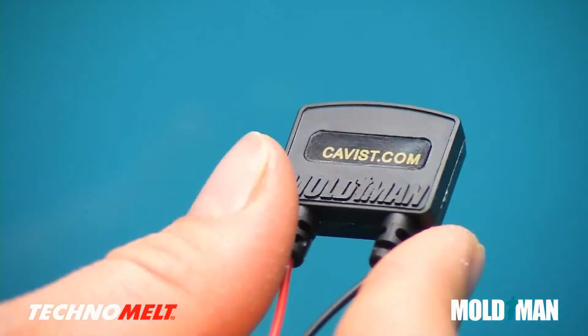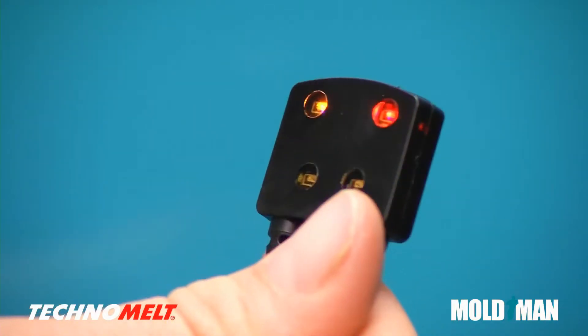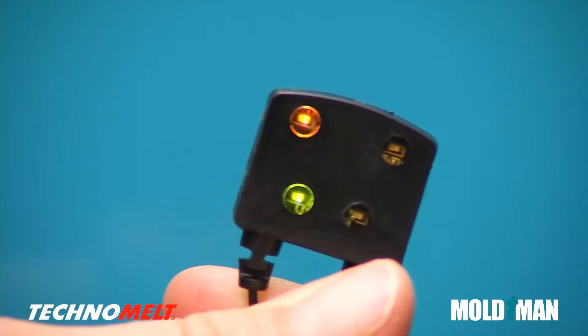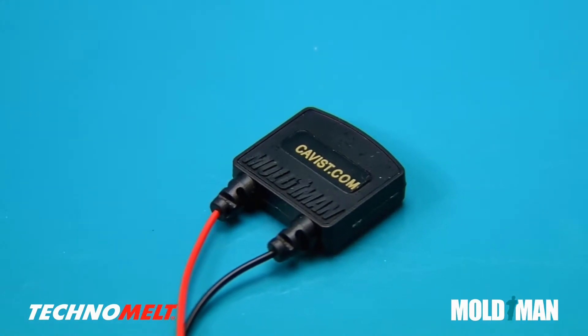MoldMan machines allow over-molding using one or more colors of Technomelt. This two-tone example uses solid black and transparent amber. Notice the integrated LED light pipes, surface textures, and intricate logo.